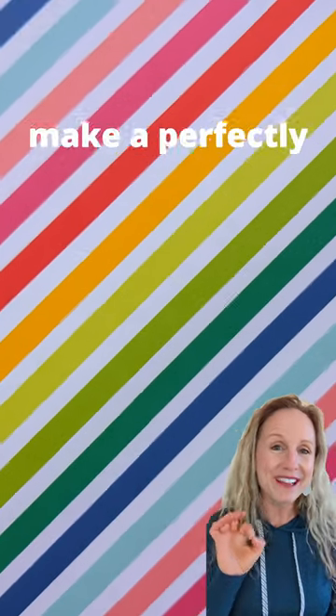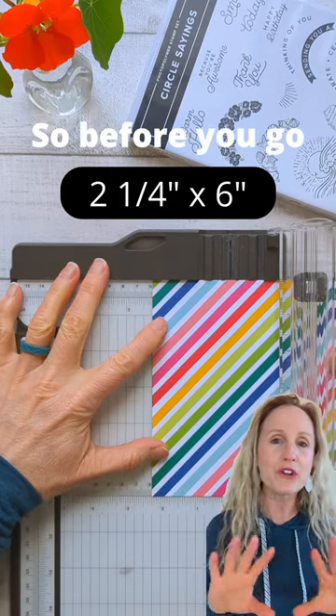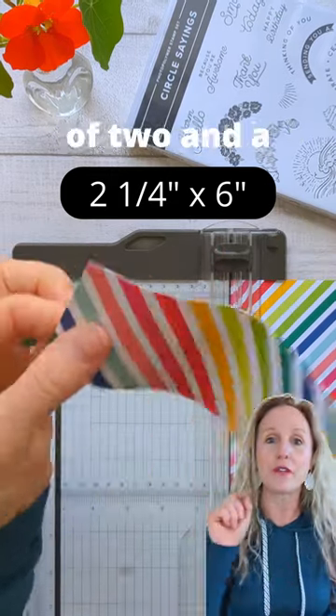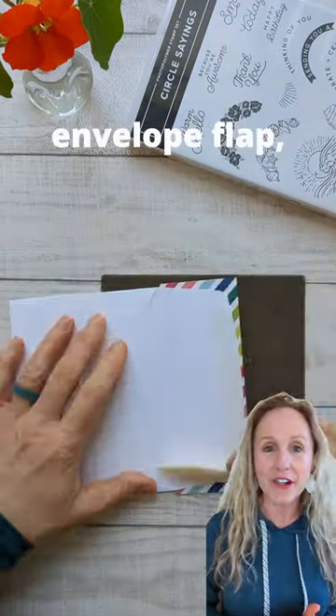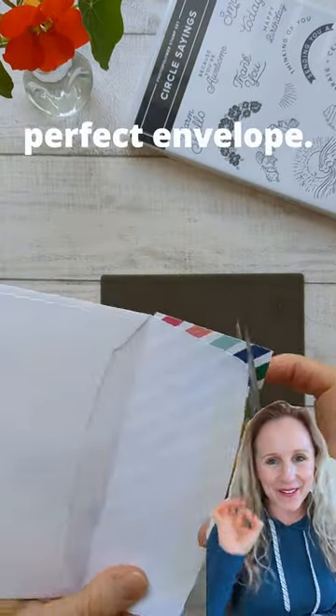All you need to make a perfectly matching envelope is a little strip of pretty paper. Before you go cutting all the pieces for your card, cut off a strip of two and a quarter inches. That's all that you need, then glue that to your envelope flap. Flip it over and trim off the excess and you've got a perfect envelope.